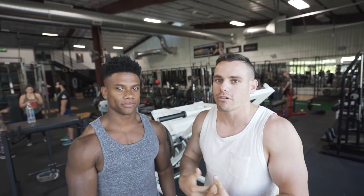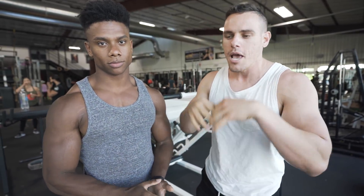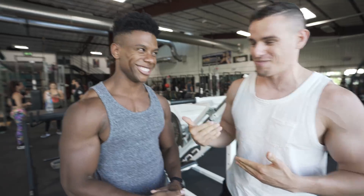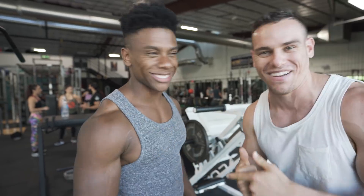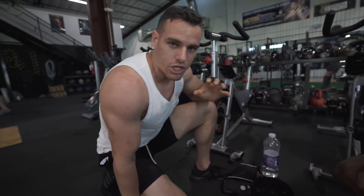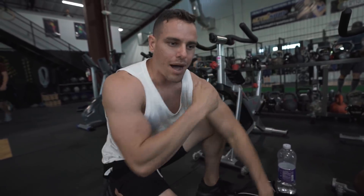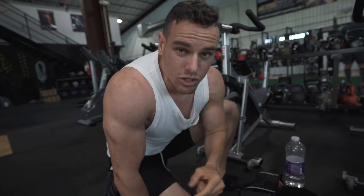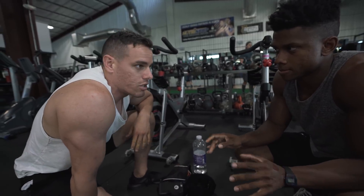You guys have been waiting for a collaboration for a long time now, and we're finally here doing something that actually requires exercise. We've been working on a huge project called the Creative Fitness Academy — check that out in the description for your online fitness business. We wanted to bring something a little bit different: different exercises, different workout, different energy. We hype each other up, we're always smiling. Let's get it — three, two, one.